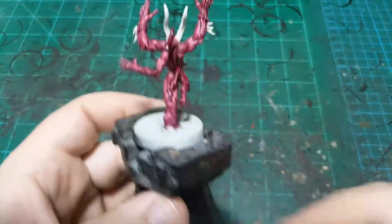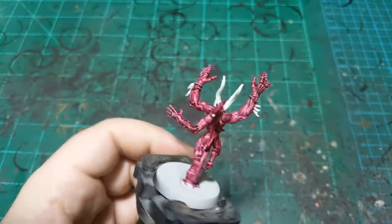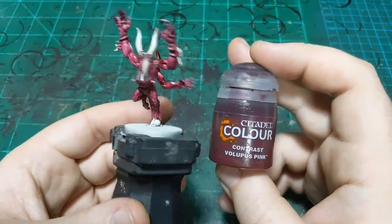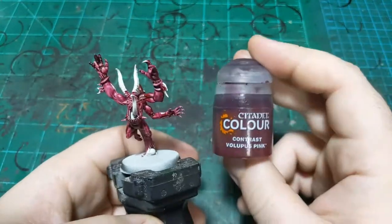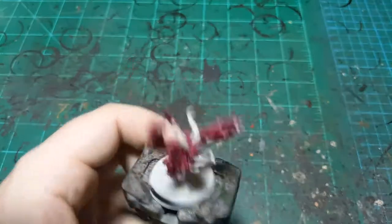We're going to paint a Pink Horror. I've already started because of drying time — I didn't want to put this first contrast color on and then have to wait all day. This is a Wraithbone primer and then Volupus Pink over the top of that. So now we'll get into the actual painting.